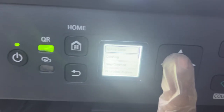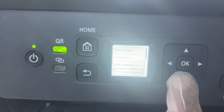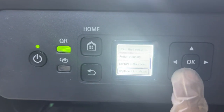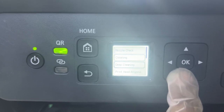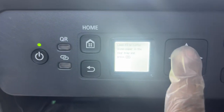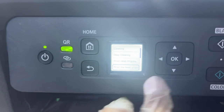Press OK. The options shown are: Nozzle Check, Cleaning, Deep Cleaning, Print Head Alignment, Roller Cleaning, Bottom Plate Cleaning, Replacing Print Head, Head Replacement, and Transport Mode. The option we will use is Deep Cleaning.